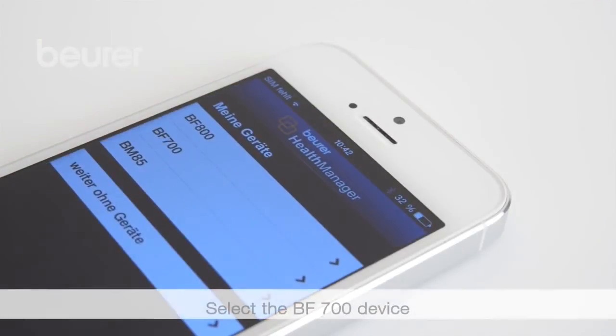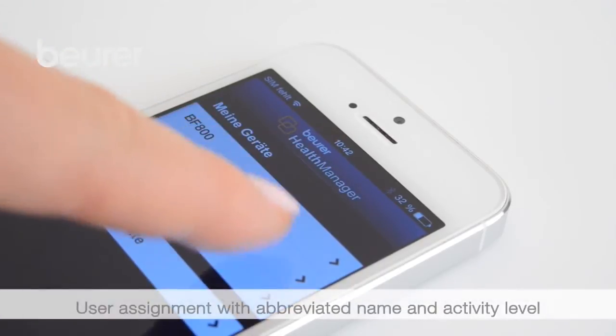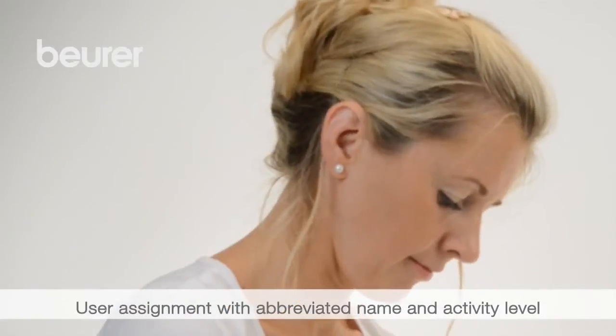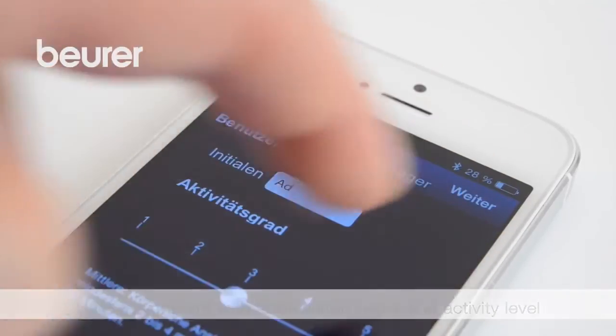Select the BF700 in the app. The app will ask you to assign the users. Add a new user and enter the data for the BF700: abbreviated name and activity level.